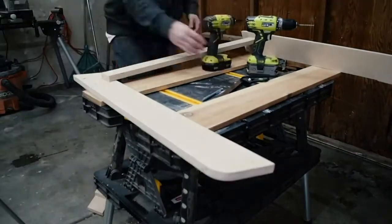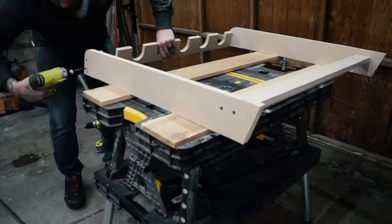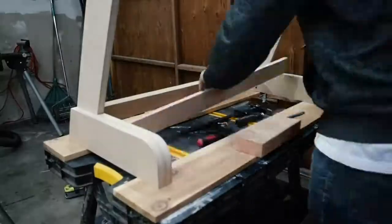I used some fence boards to rest this on because my portable table is shorter than the guitar stand. Screw the neck rest back on. I screwed the legs back on just to see where they line up with the back piece that the guitar body will sit on.